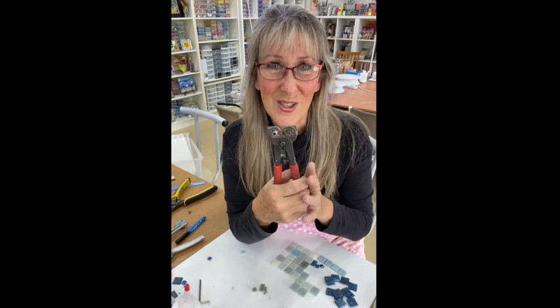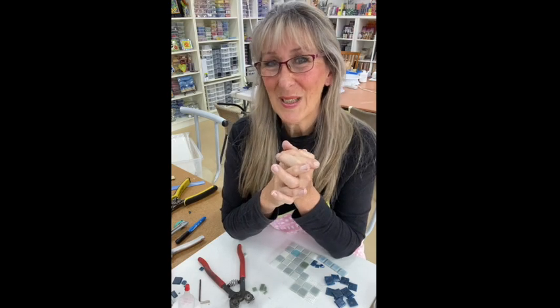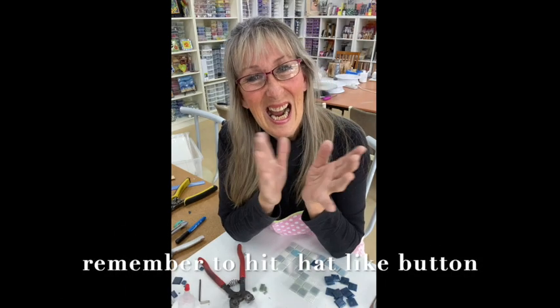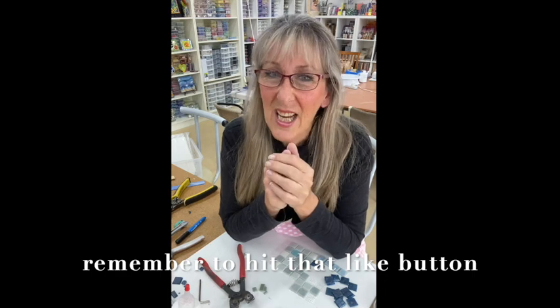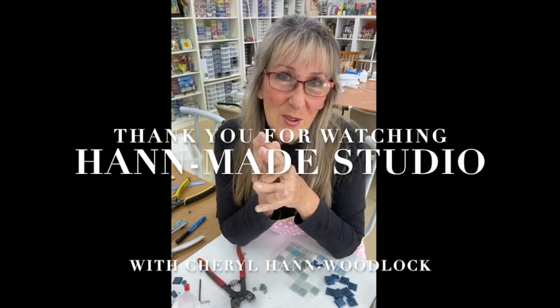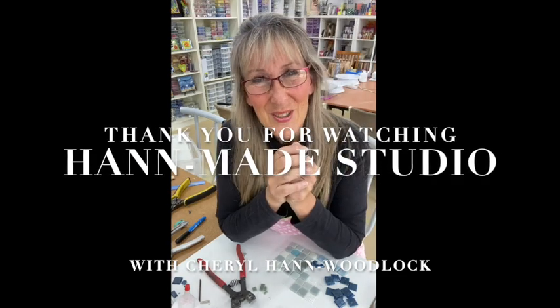I hope you enjoyed watching today and I hope you learned a lot. Thank you so much for watching. If you liked what you saw today, please hit that like button. If you want to subscribe and see more of what I'm doing, please ring that bell. I'm Cheryl Han Woodlock from Handmade Studios — bye for now.